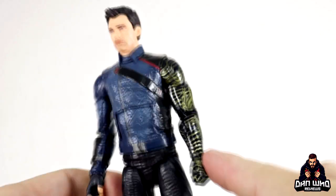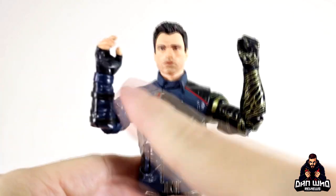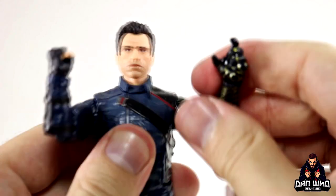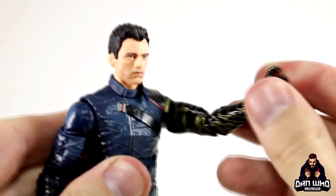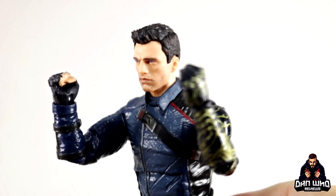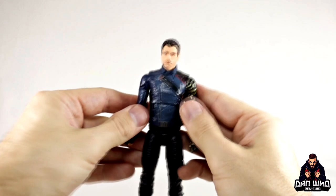He comes with a set of changeable hands: one sort of C grip that looks like a trigger finger, and one fisted hand — plus a swappable set. So now we can have a fisted hand on the non-Vibranium arm and more of a grabby hand for the Vibranium arm, in case he wanted to strangle someone at Madripoor. It's nice to have options for Bucky Barnes. I like the option of having two fisted hands — now we can do exactly that, which is always good for a simpler, more neutral pose.